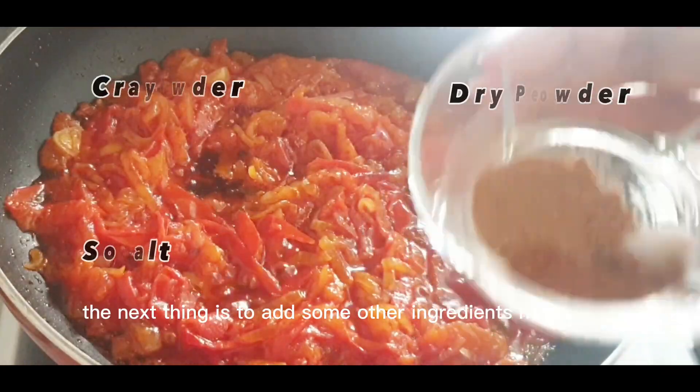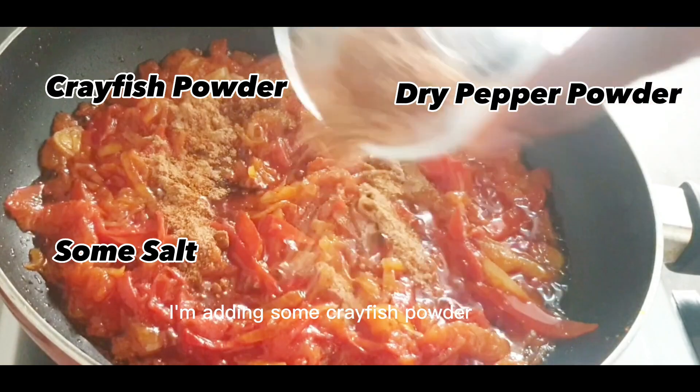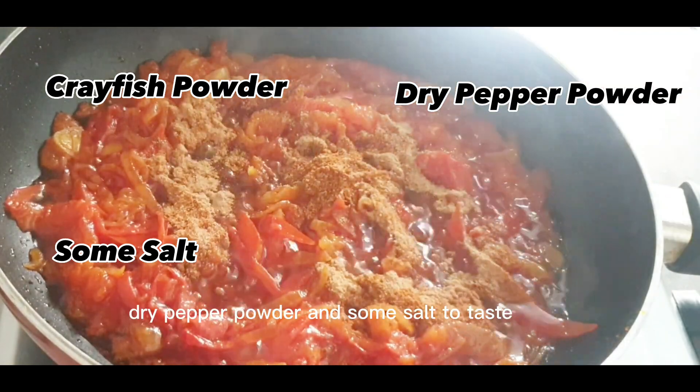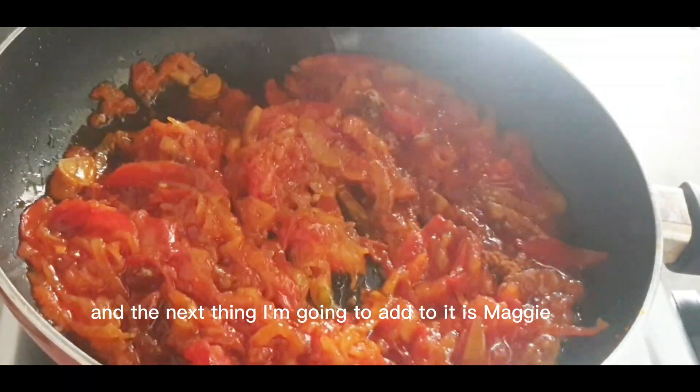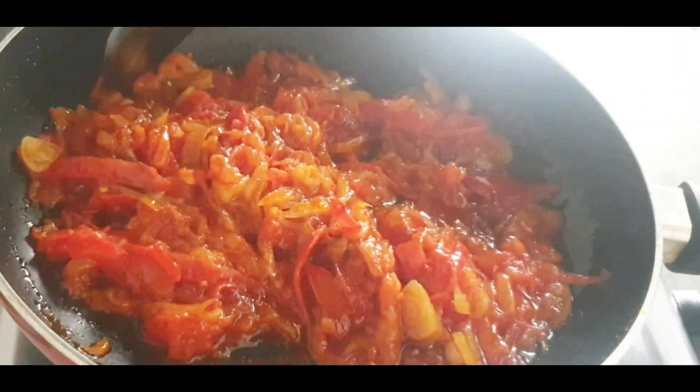The next thing is to add some other ingredients. Here I'm adding some crayfish powder, dry pepper powder, and some salt to taste. And the next thing I'm going to add is Maggie seasoning.